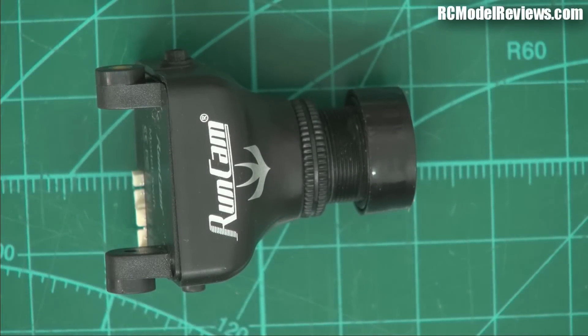G'day and welcome back to RC Model Reviews. Today I'm going to take a look at the Runcam Swift. I've already looked at this camera but I've heard a few reports of people saying it's a bit fragile, it doesn't hold up well in crashes. So we're going to take it apart, have a look inside, and see how well it's built and if there's anything you can do to increase its robustness.